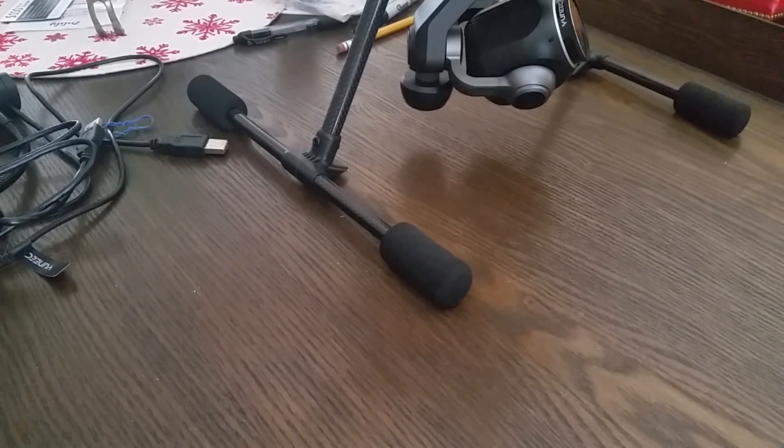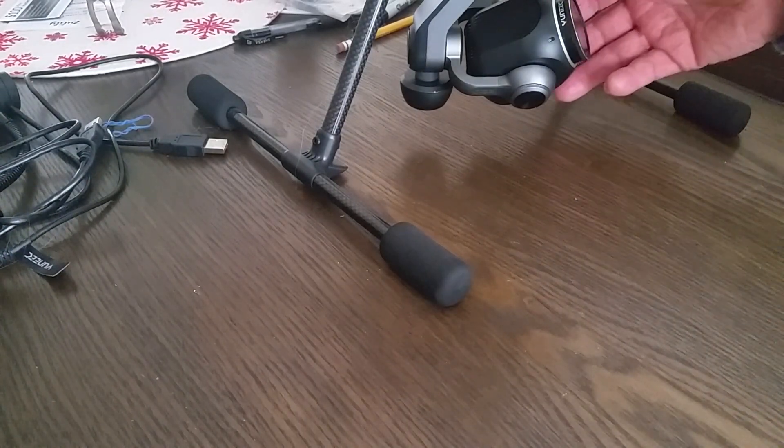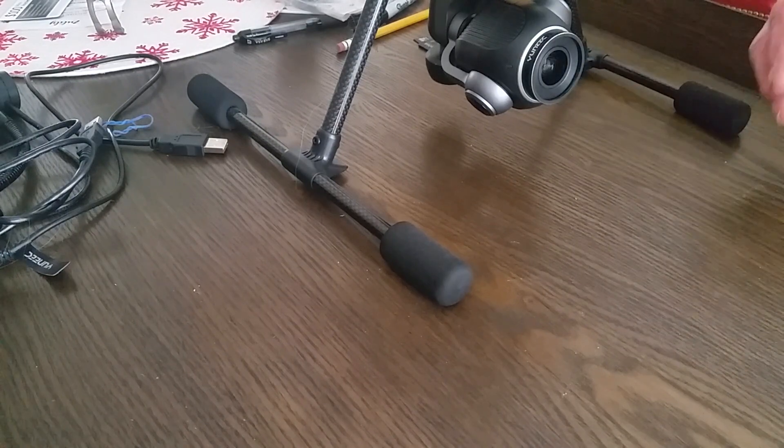We're going to install the gimbal firmware fix for the vibration in the camera. I've already copied it to an SD card which is in the camera, and we're getting ready to power it on.